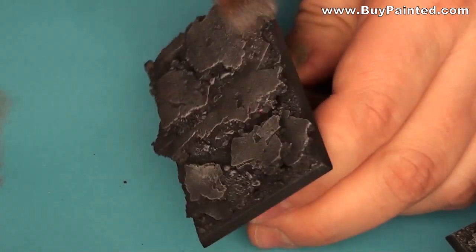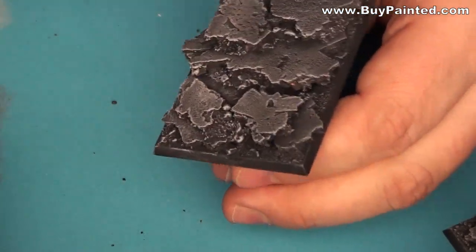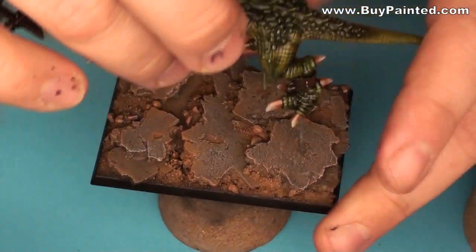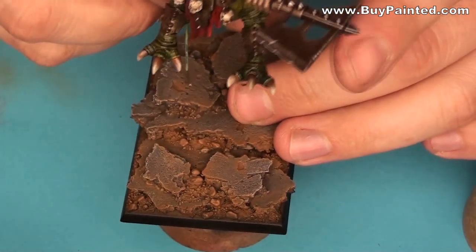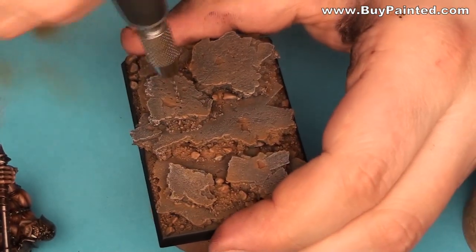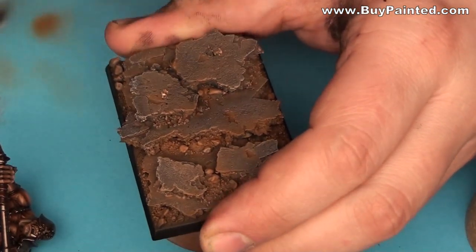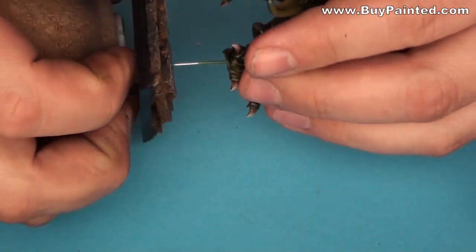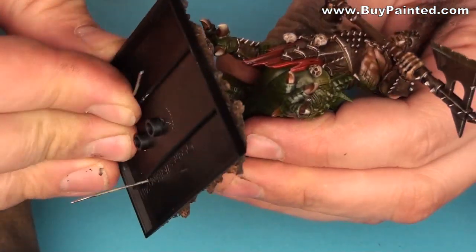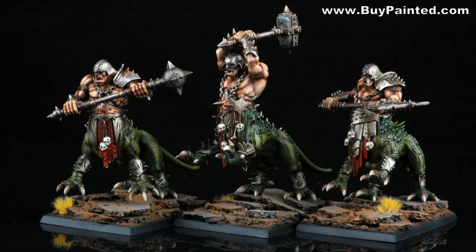I prepared the cork bases and mounted the models on them. The finished models look like this.